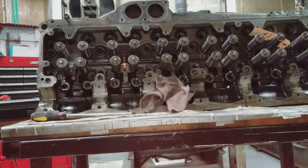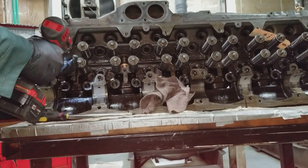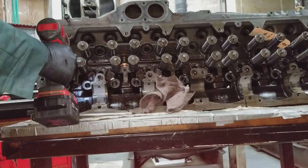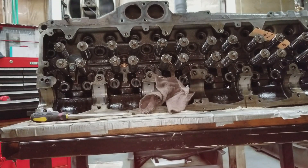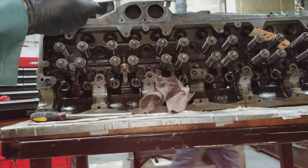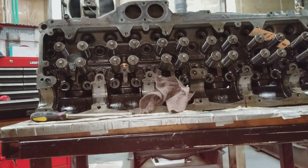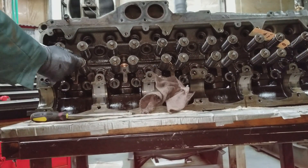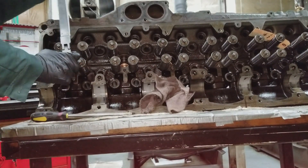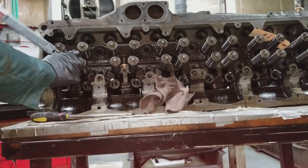Installing the injector crab — or injector hold-down, whatever you want to call it. You'll see me using the drill a lot; I'm not using it to tighten or break torque, just to speed up the process. I'm getting it down there and then finishing by hand. Do not recommend using a drill unless you do it lightly. We're torquing the injector crab down to the standard torque of 45 foot-pounds.